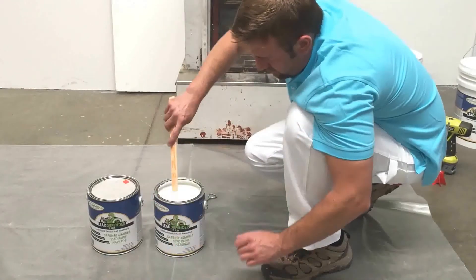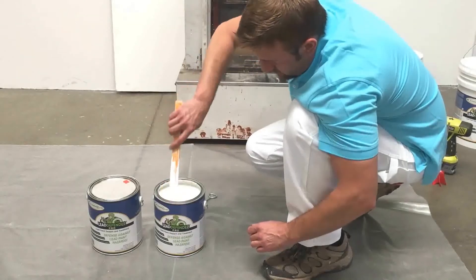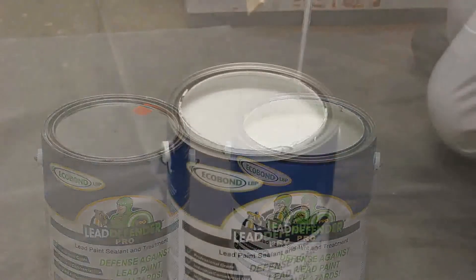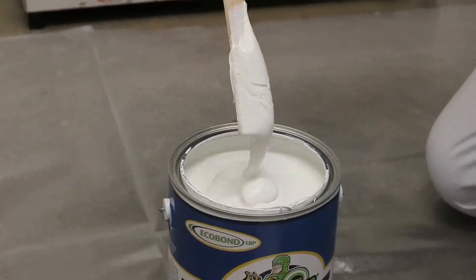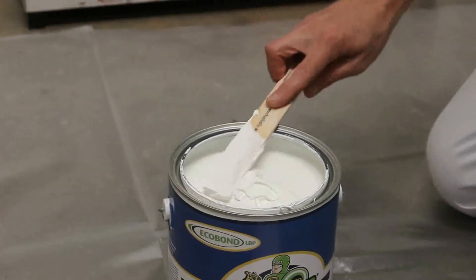Here are two examples of how you may receive your ECOBOND product. First, if your product appears thick, like marshmallow or honey, or you have a difficult time stirring with a typical paint stick, don't worry. ECOBOND is specifically formulated to treat lead, and with the chemical makeup of the product, temperature, humidity, and climate changes can cause thickness through storage or transportation.